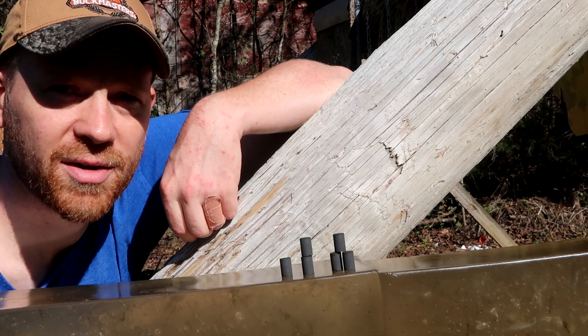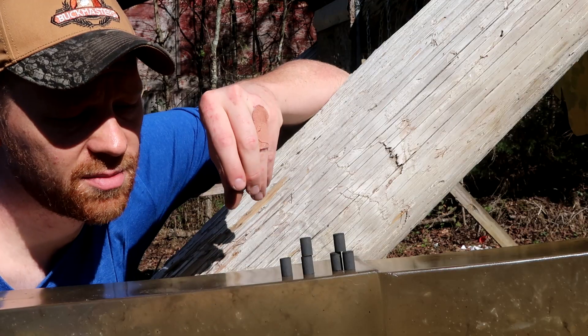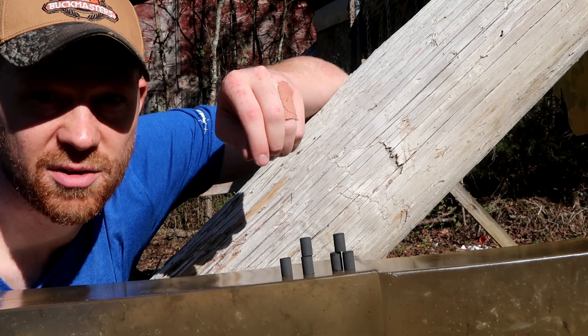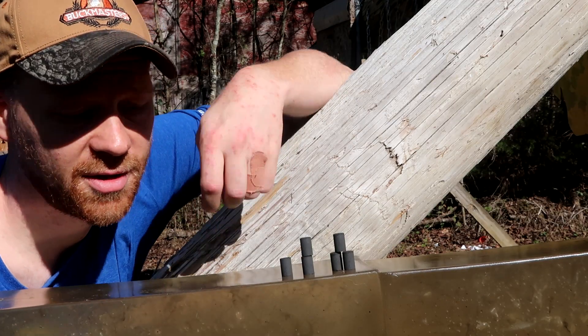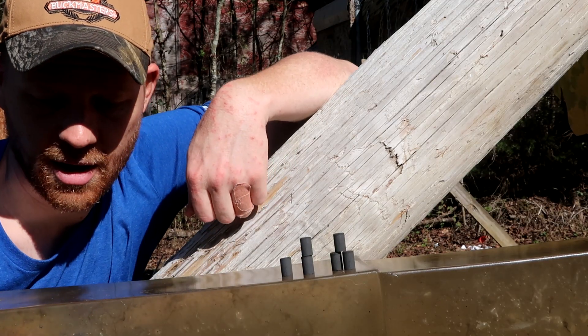I'm going to try to get some slow-mo cameras going on the gel so we can see what it does. I think we're going to catch all of them — 50 grain, 100 grain, 150 grain. Let's get to shooting. Check out what it does to this gel, and hopefully we can catch them.